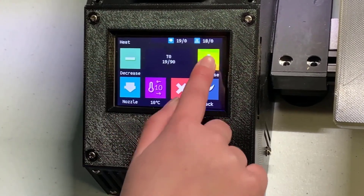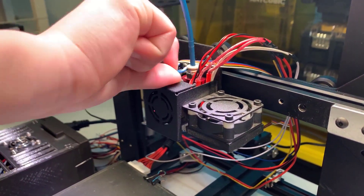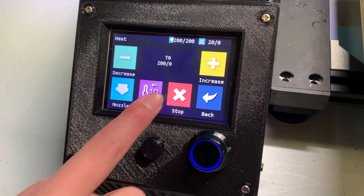Next, we need to remove the Bowden tube from the hotend. Heat up the hotend to 200 degrees, or it can't be removed easily. We can now turn off the printer and let it cool down.